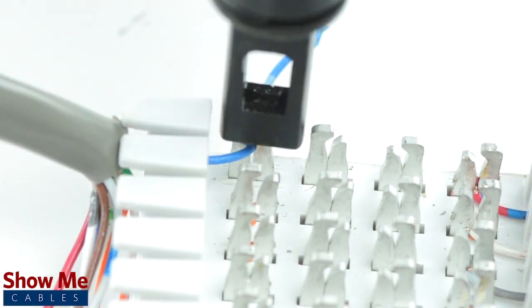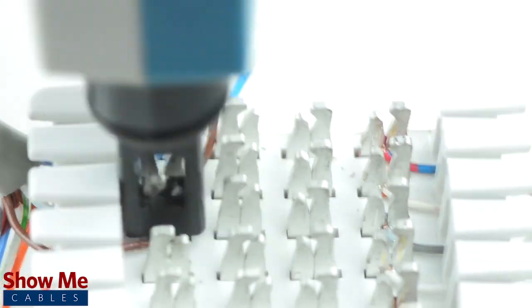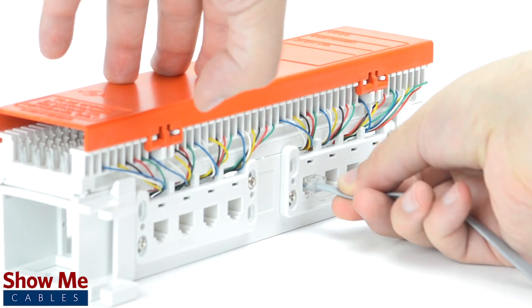The pre-terminated block has the outgoing lines already punched down and terminated into 12 RJ11 jacks. You will simply need to punch down your incoming line and use bridge clips and cross-connect wire as needed. Finally, connect a simple RJ11 cable from the block into your output line.